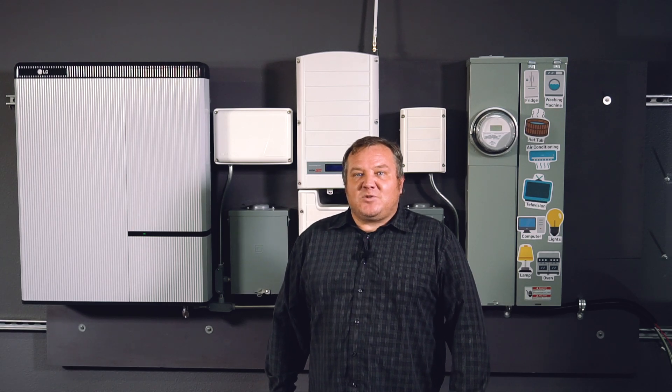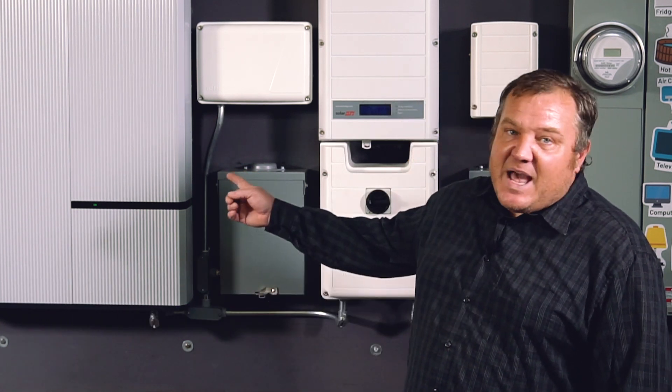Hi, this is Schwa with Unbound Solar. I'm here today to tell you a little bit about SolarEdge storage inverters and how they're used with the LG Chem Battery.